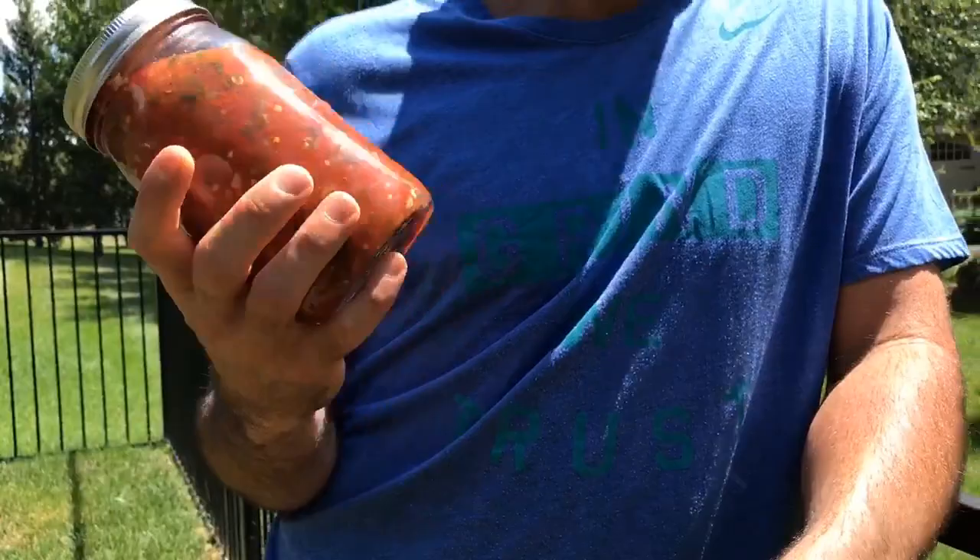Salsa on eggs — what does your salsa go best with? I love it in breakfast foods like eggs and omelets, breakfast tacos, that sort of thing. That's kind of my favorite. And then obviously chips and salsa is the best way to do it.